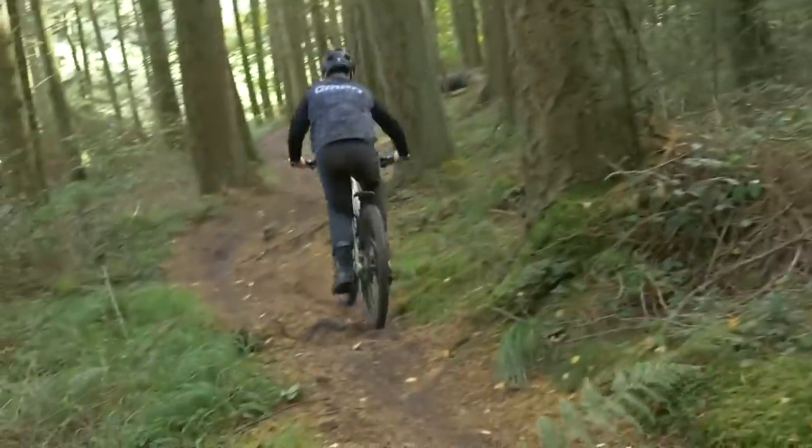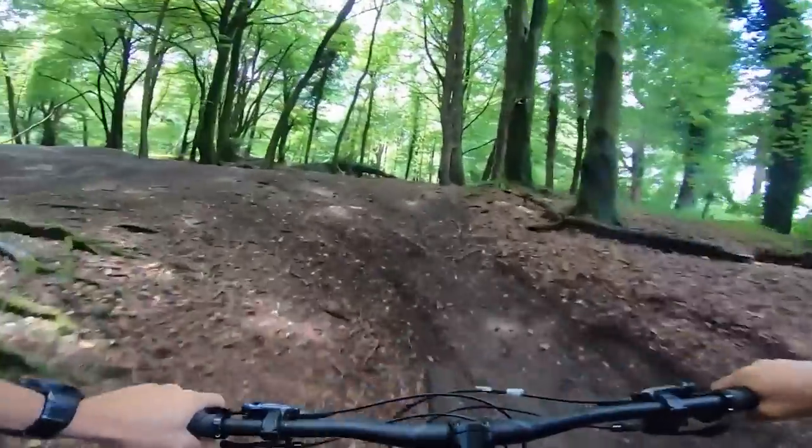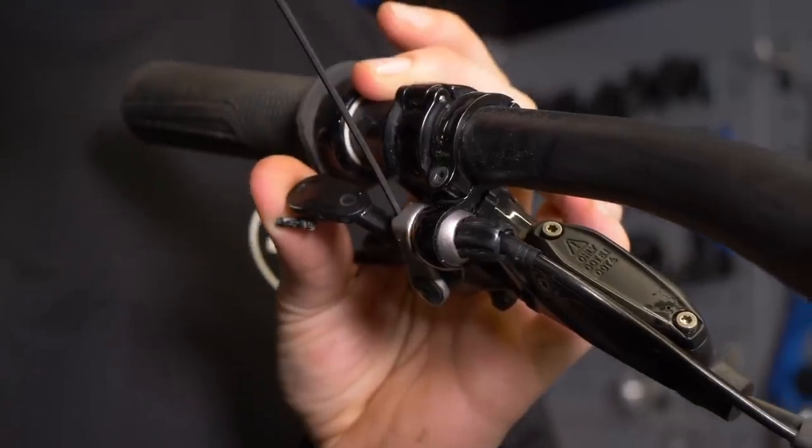Let's start with the bolt check. When you're riding mountain bikes, there's lots of vibration and bumps and jumps, and bolts can come loose. If they do, you could be in for a nasty surprise out on the trail. It's good to do a bolt check.